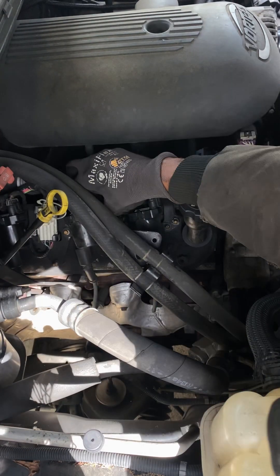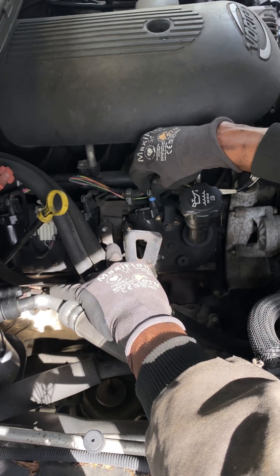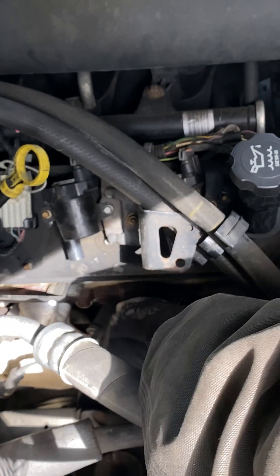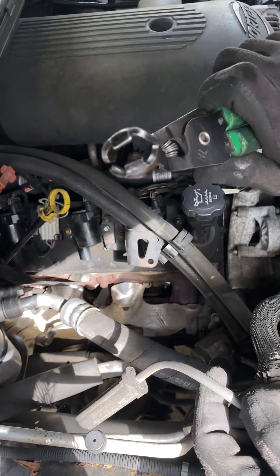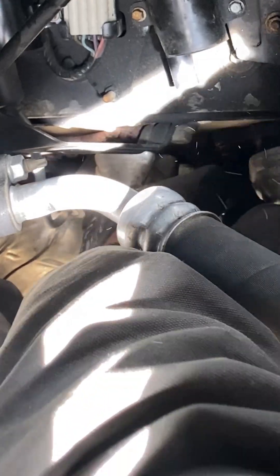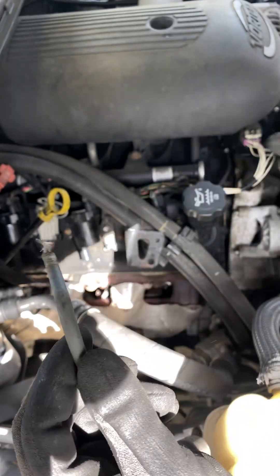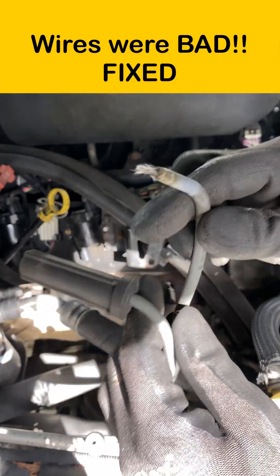I unplug this one — no change. Unplug the next one — listen, you hear the RPMs change. So I still have the misfire located on this cylinder. I'm going to switch the wires next. This spark plug boot puller tool works awesome. Look at the plug wire — the wire and the boot have separated. See that? That didn't just happen. So that's it — we need a set of wires. I was pulling on the good one and it wouldn't come out. 99% of the time it's the coil, but sometimes it's the wire or the plug.